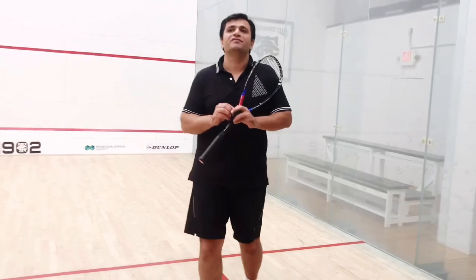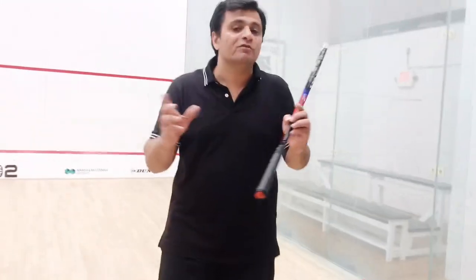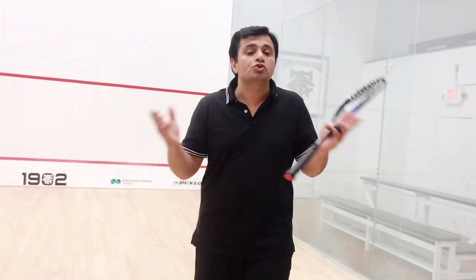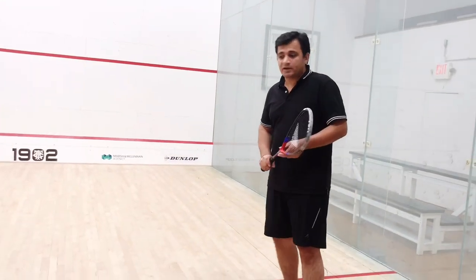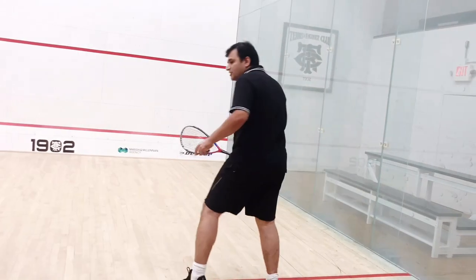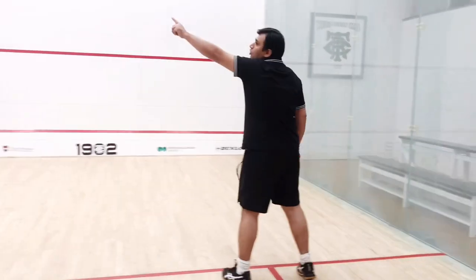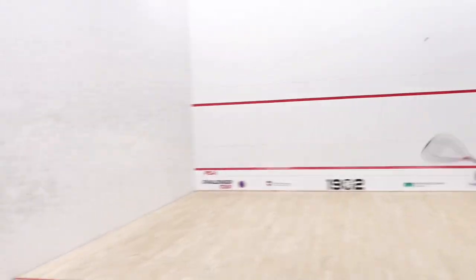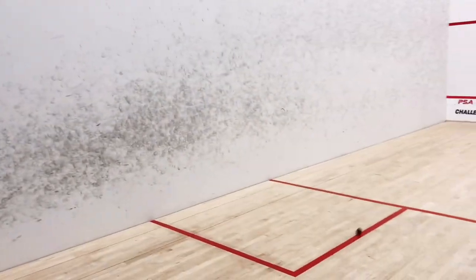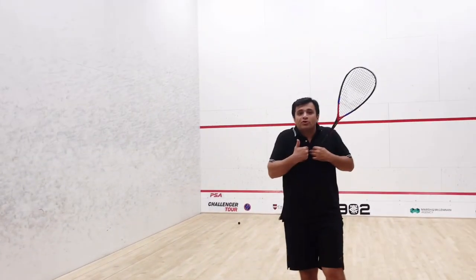You don't have to always give a simple serve that your opponent expects. You have to use many different serves. This serve I'm showing — rather than hitting the ball down the side wall, you aim it into the middle so the serve comes direct onto your opponent's body.